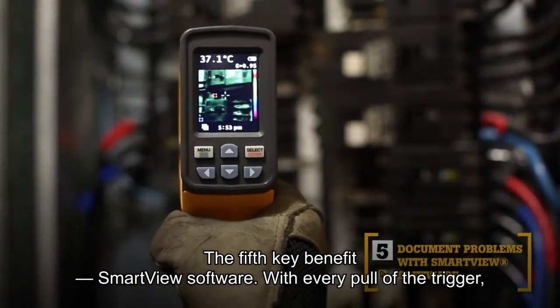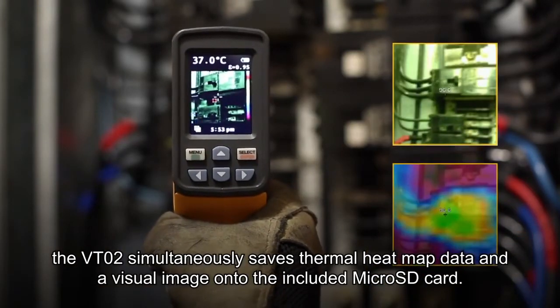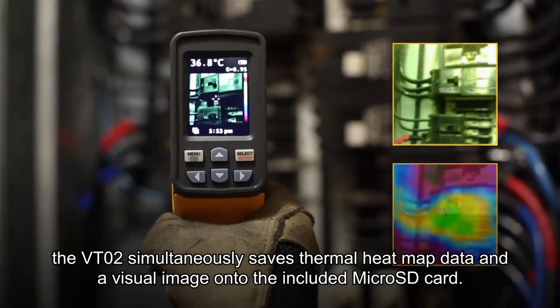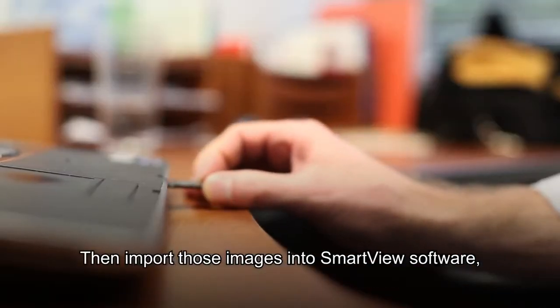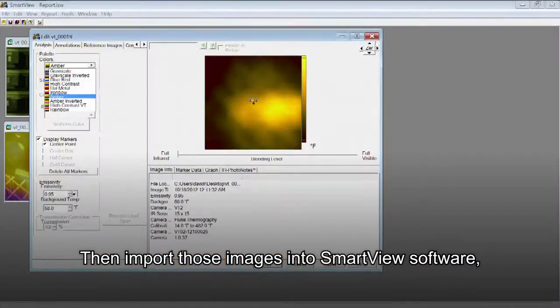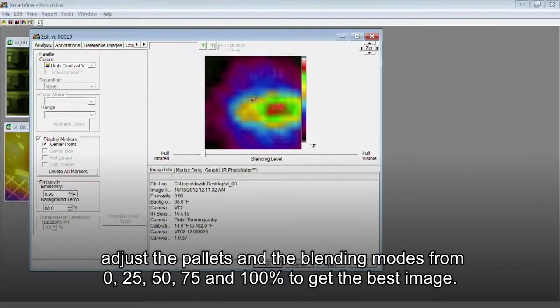The fifth key benefit: SmartView software. With every pull of the trigger, the VT02 simultaneously saves thermal heatmap data and a visual image onto the included microSD card. Then import those images into SmartView software and adjust the palettes and blending modes from 0, 25, 50, 75, and 100% to get the best image.